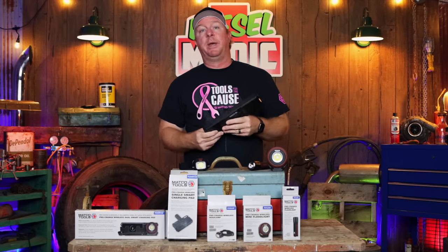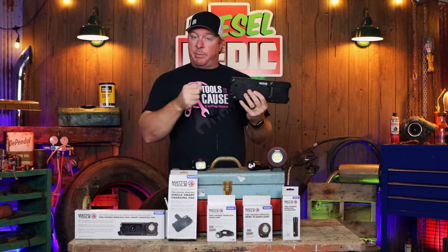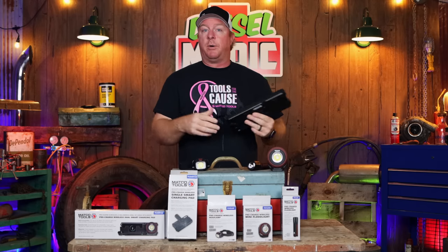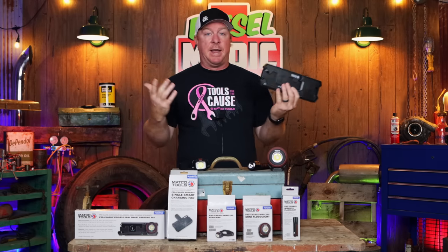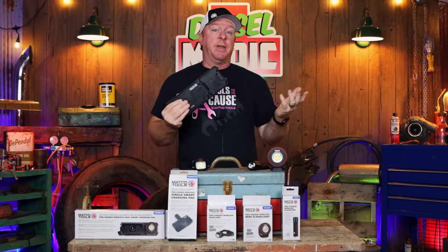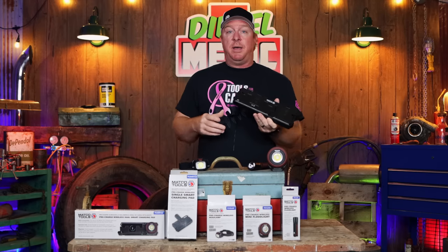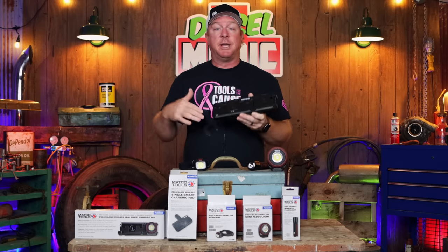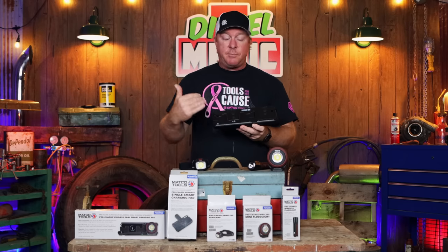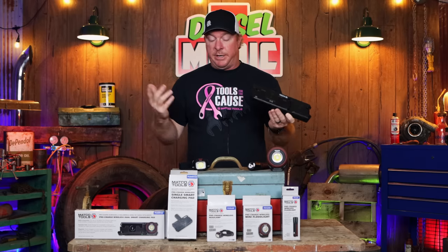No more cords to fumble with, no more USB — the micro USB that if you push it the wrong way it pushes the charging port up in the hole and it don't work. These things are a life changer. I'm a huge fan of wireless charging and I'll show you why. So first of all let's take a look at some of these products. I'll give you the part numbers and explain the differences so you can choose which style fits your needs the best.